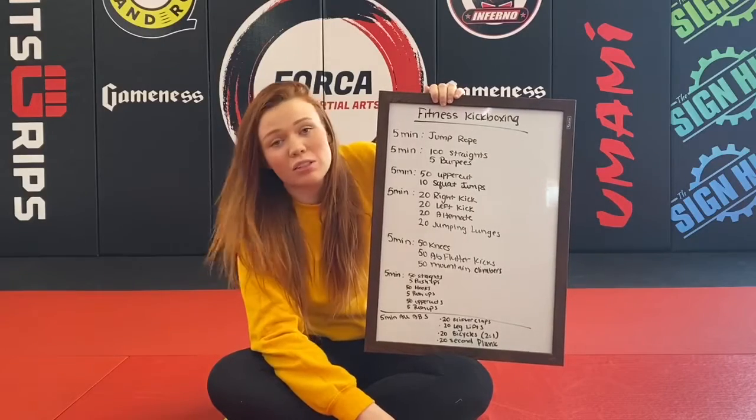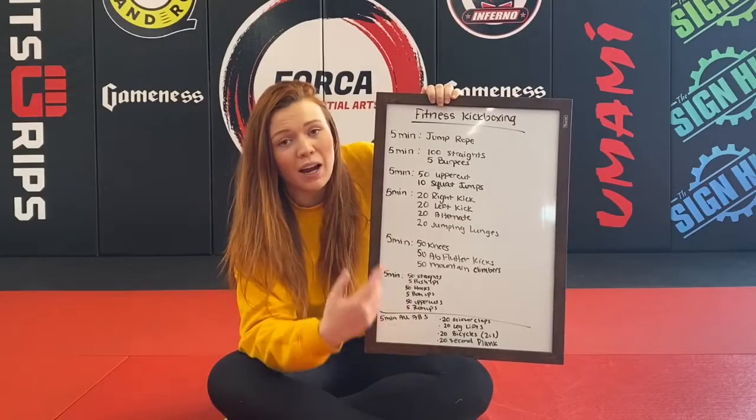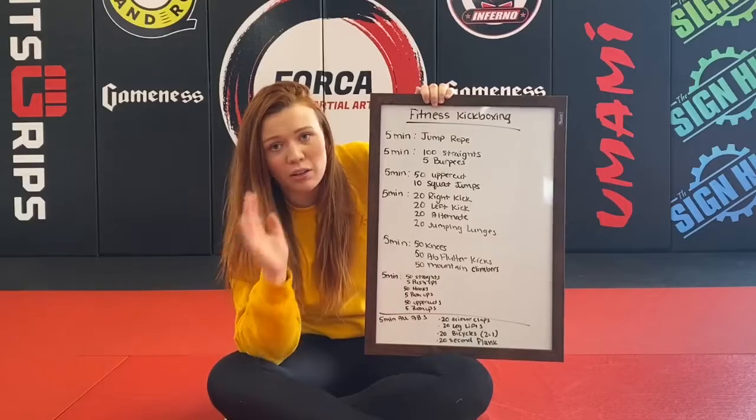The first five minutes is just going to be jump rope. If you do not have a jump rope, I want you to alternate some sort of shuffle step, high knees, and jumping jacks — maybe one minute one, one minute the other, and then kind of rotate.